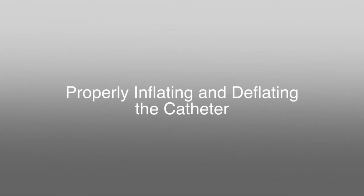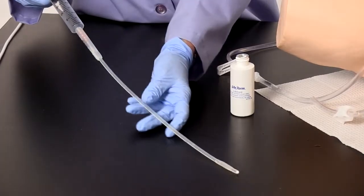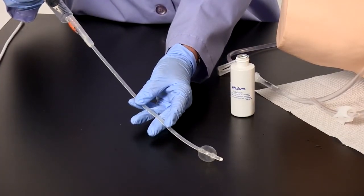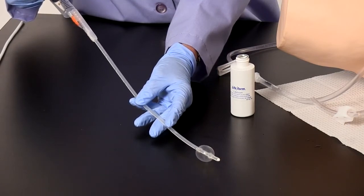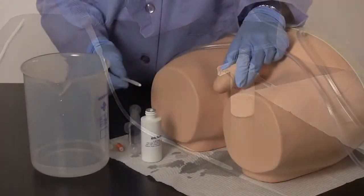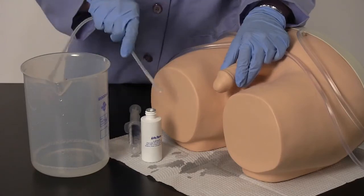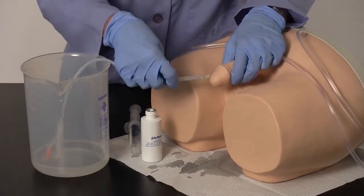Properly inflating and deflating the catheter. Special care should be taken when using a Foley catheter. Cuff inflation should only be attempted when it is in the proper position inside the bladder. The cuff must be completely deflated before the catheter is removed. A 20 cc syringe will be needed for this procedure; the syringe shown is not supplied. Follow the procedures before performing a catheterization.